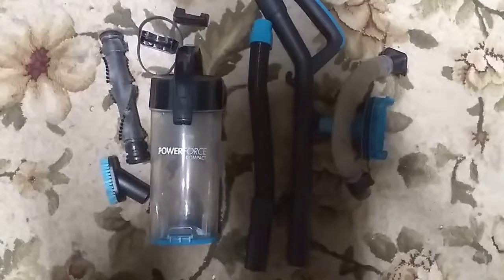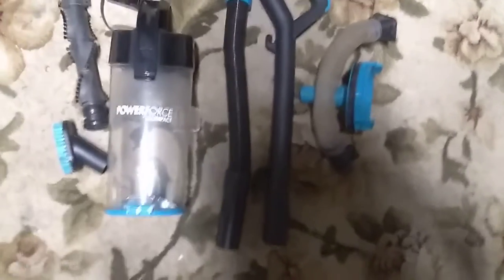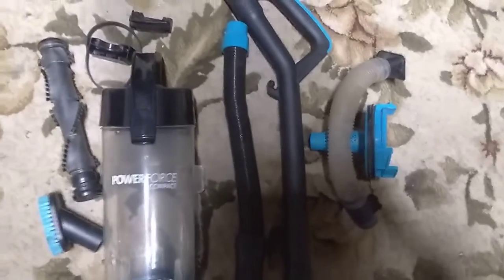Here are every single part I got from another Bissell PowerForce Compact that used to be my stepmother's. Let's just say that thing has seen better days — the motor died in it.